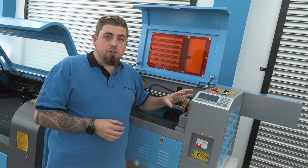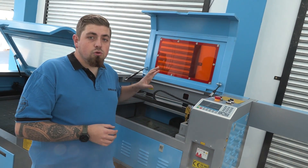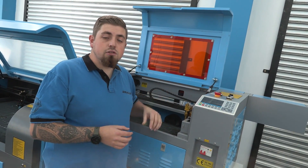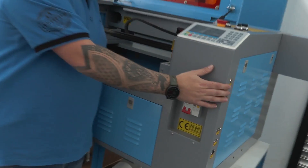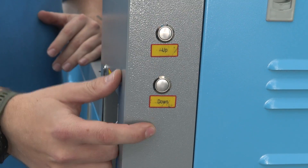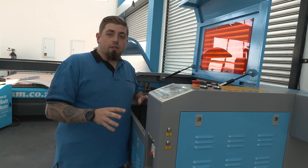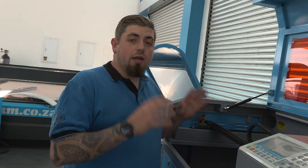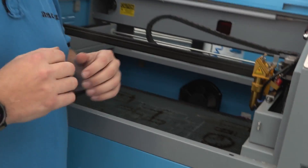Another thing with this machine is that you have to do your leveling of your bed to get the accuracy that you need manually. So you need to do that on the side of the machine with these two buttons that say up and down. Once you've done that, then you're good to go and start marking, engraving, or cutting on wood, perspex, anything that pretty much isn't metal.